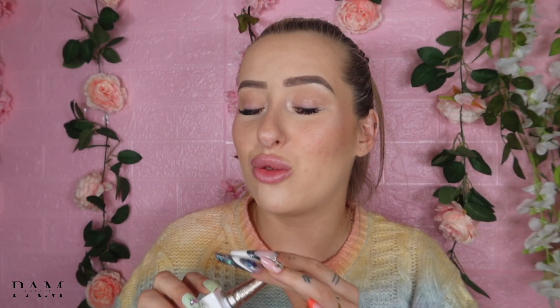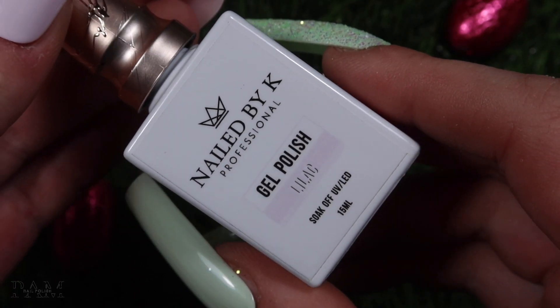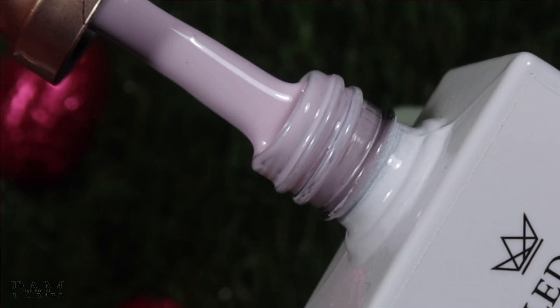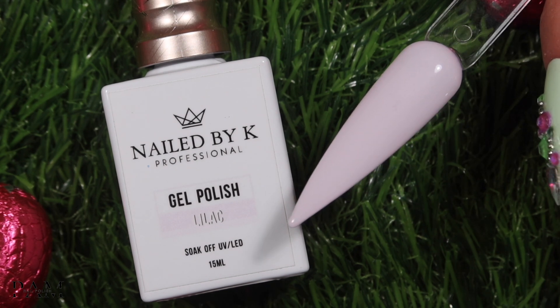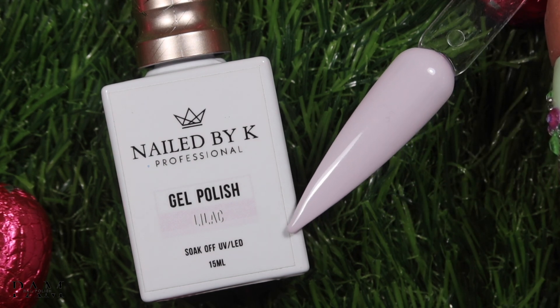On continue avec la couleur lilac, qui est un lila très très très pâle — on est vraiment sur un lila qui s'approche vers le blanc. Je n'avais pas du tout de couleur lila aussi claire que ça. Pour l'été, si on ne veut pas forcément mettre de blanc mais qu'on veut une couleur qui se rapproche du blanc, ces couleurs très claires à sous-ton sont vraiment top. De loin on dirait vraiment qu'il est blanc, sauf qu'il est vraiment lila très très pâle. C'est juste trop beau.